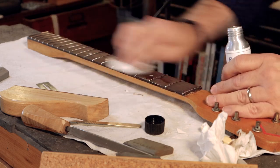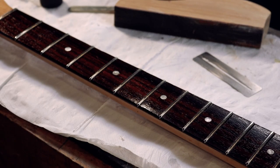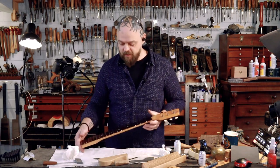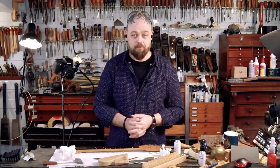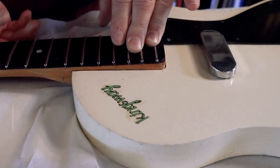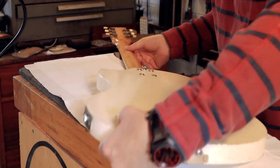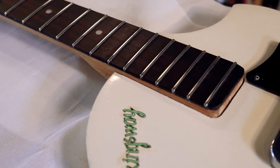Cleaner and restorative will be left to soak in for about 10 minutes, then rub off the excess. I'm going to leave this overnight because, well, it's dinner time — back in the morning. Not the best neck pocket, but it is actually stable.